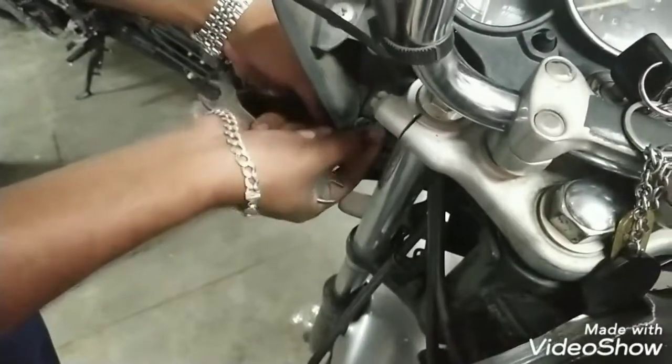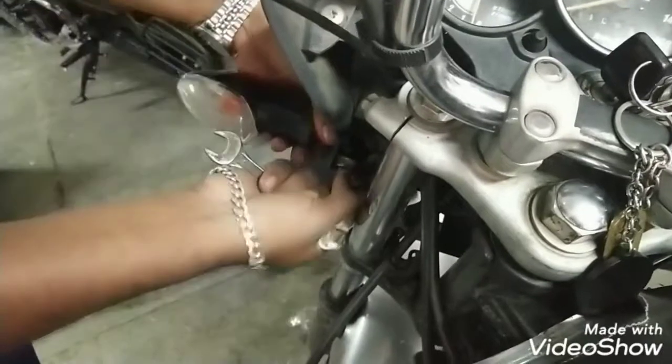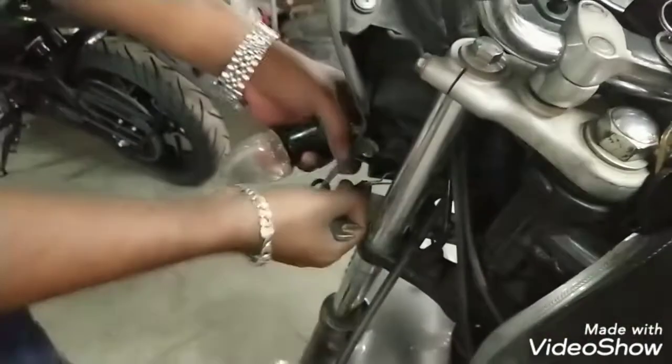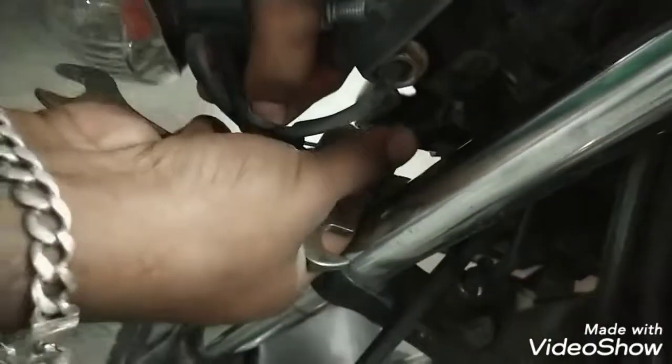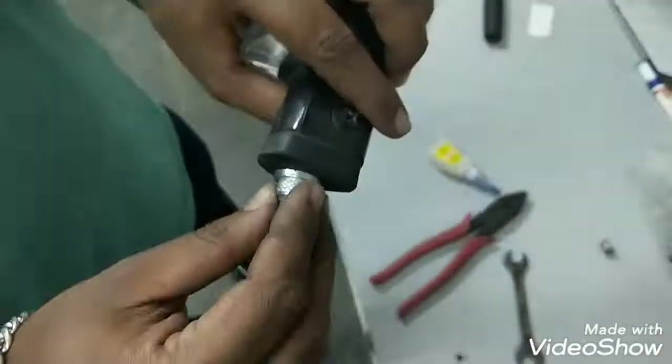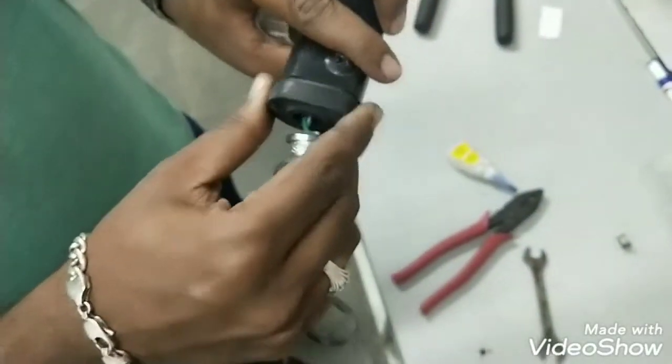Be careful with the wires because they will be very thin, so don't put pressure on them. Just pull it out and it will come. Those are the two wires which have been connected.